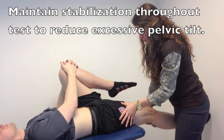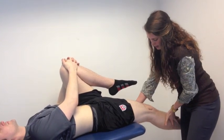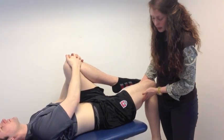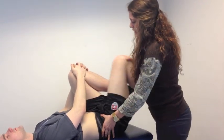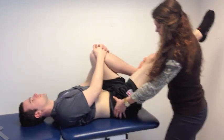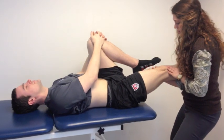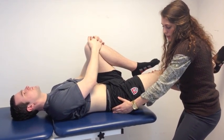To confirm rectus femoris tightness, as I step away you'll see that I flex the knee, and you would expect his thigh to come up off the table, indicative of rectus tightness. On the other hand, if we come down with the thigh extended and the thigh remains up off the table with the knee in extension, that would be indicative of iliopsoas tightness.